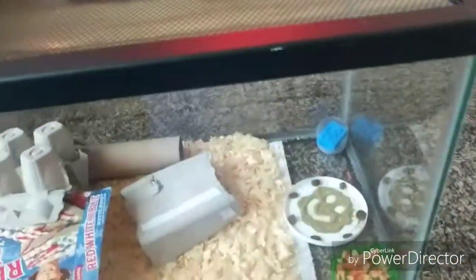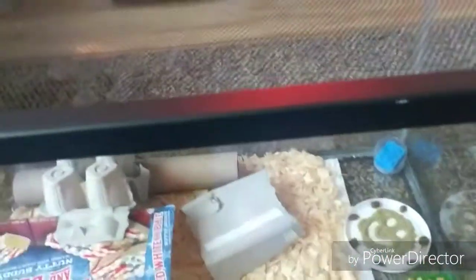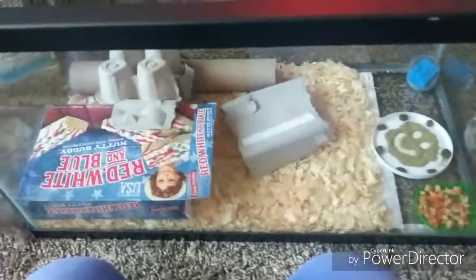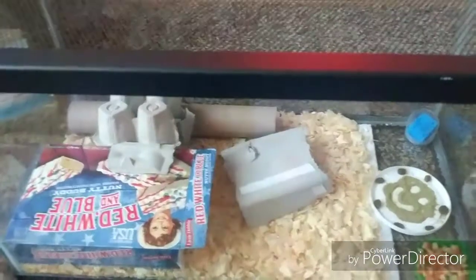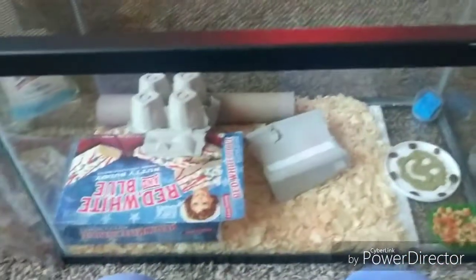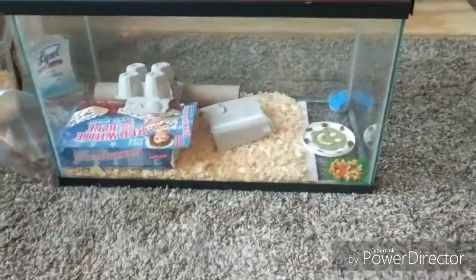Sometimes I'll take a light bulb and put it over the tank for about 15 minutes. Every batch of crickets I've ever had will just line up right under the light and bask for a little bit. I don't leave it on continuously, but every now and then I can tell they really enjoy it.